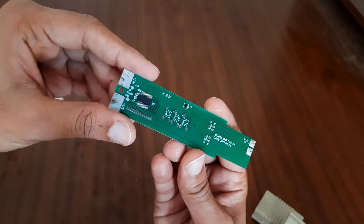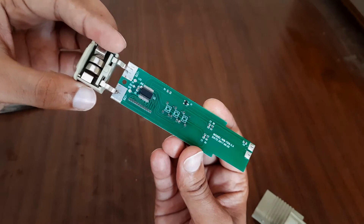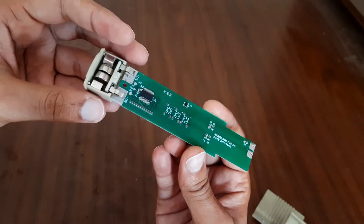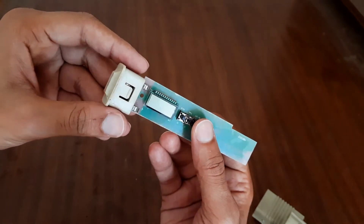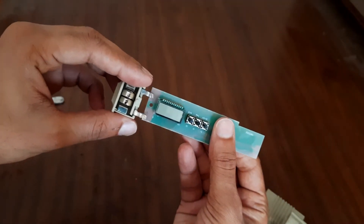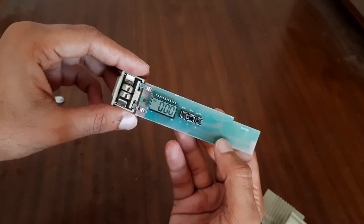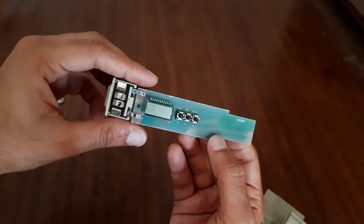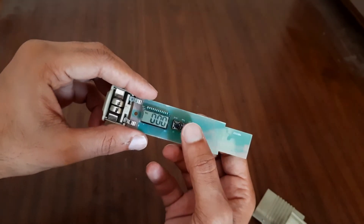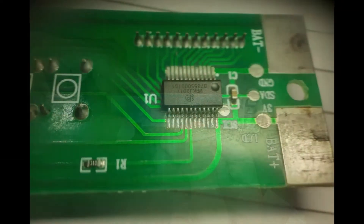I will connect the battery to show you it's working. So it has three buttons — one of them is for on/off, another one is to check the temperature, and the top one is to hold the result.